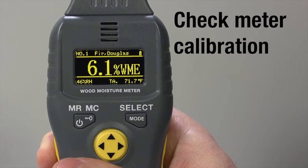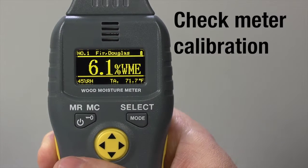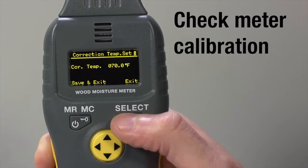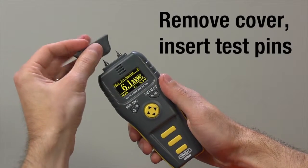Now check meter calibration. Press and hold the up or down joystick pads until you see Douglas Fir, Code 1. Make sure compensation temperature is set to 70 degrees. Remove the cover and insert the test pins.